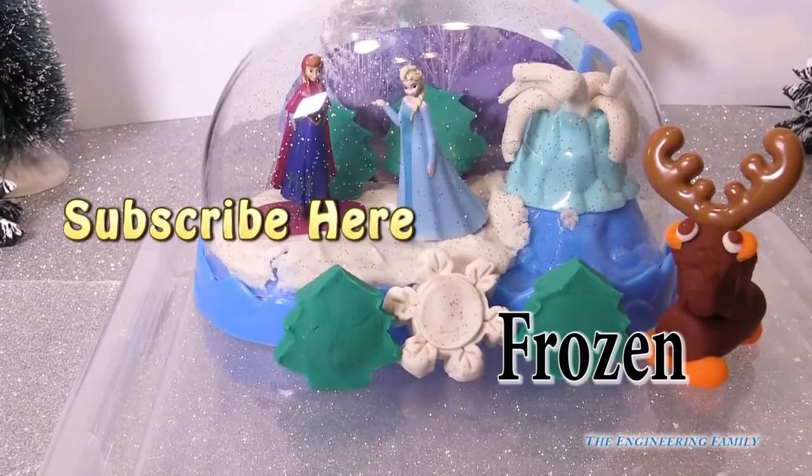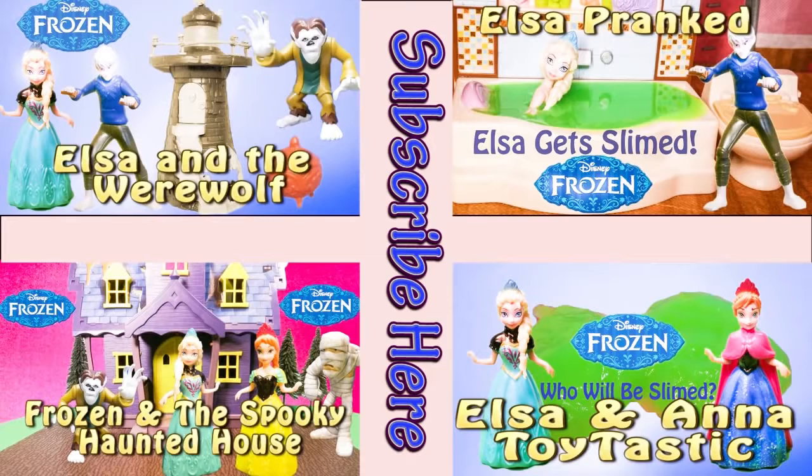Have a great day, everyone! If you enjoyed this video, check out one of these other fun videos that feature Elsa and Spooky Sparewells, Elsa and Slime, and other cool things. Take care and have fun!